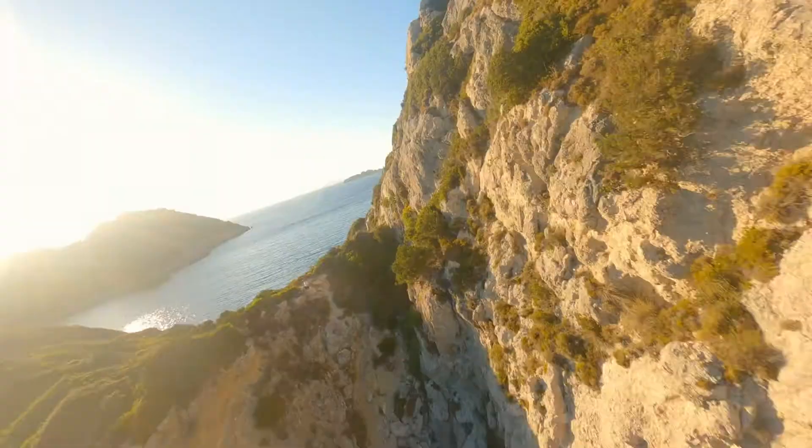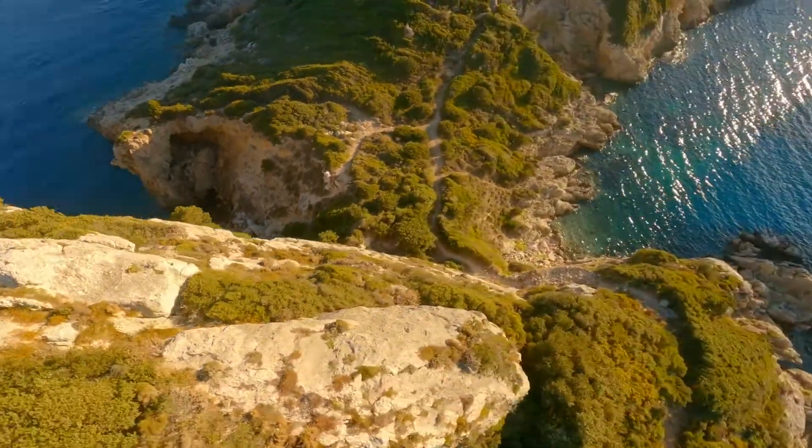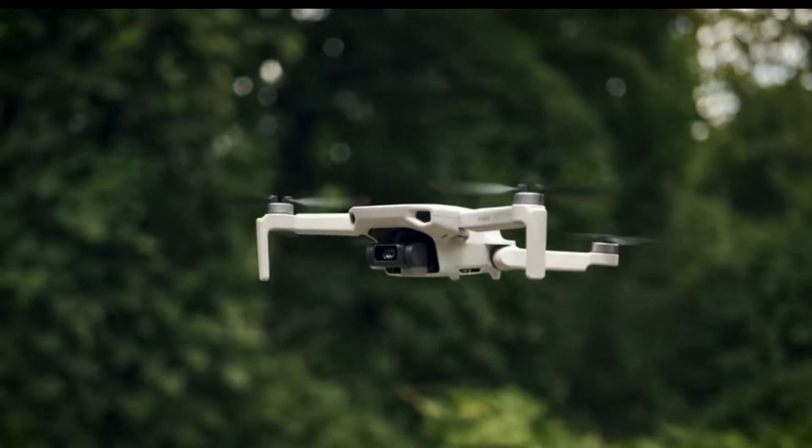Ever since I started making YouTube videos, I've always dreamt of being able to create cinematic drone shots. I've seen all these creators elevate their storytelling by capturing these amazing moments from the sky, and I've always thought that a drone was way out of my budget — until I came across a low-budget beginner drone by DJI.